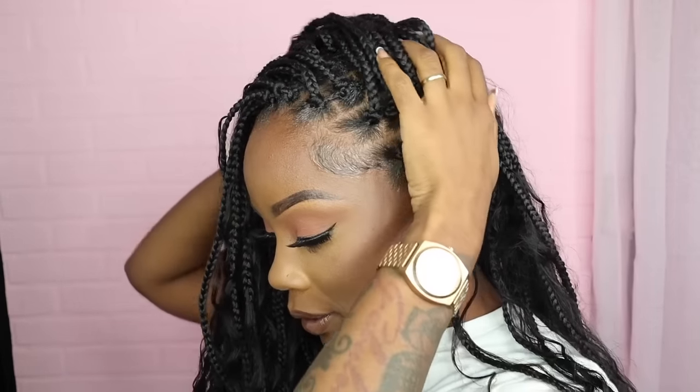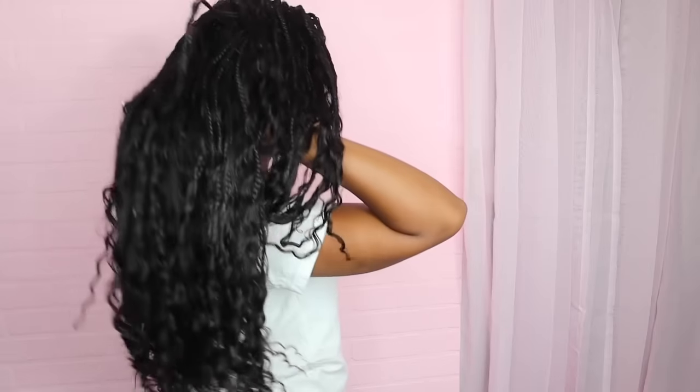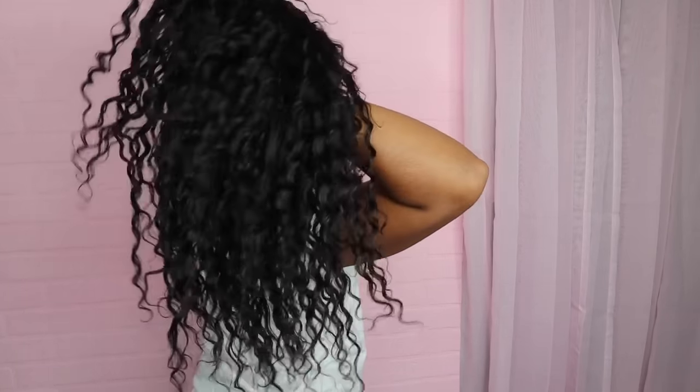All over to the side, baby — don't play because we can do that. See how long it is? Curls for the girls — go get it. It's so thick and it's not heavy at all. So cute. It took me all day.